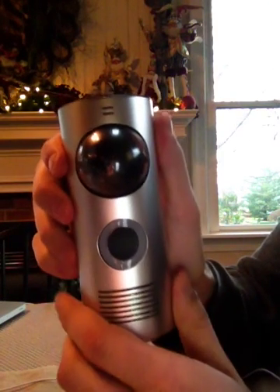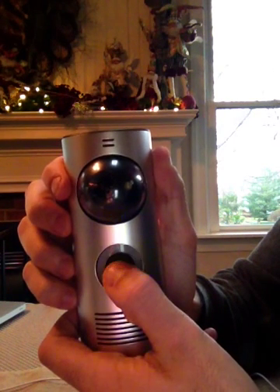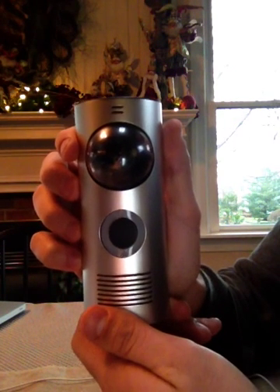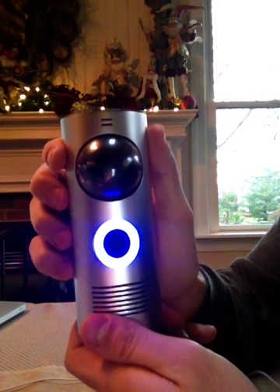So on this DoorBot here, we're going to press the front button. And as you can see, it's blinking blue with no audible chime. Now at this point, you know you can continue through the setup process as prompted.